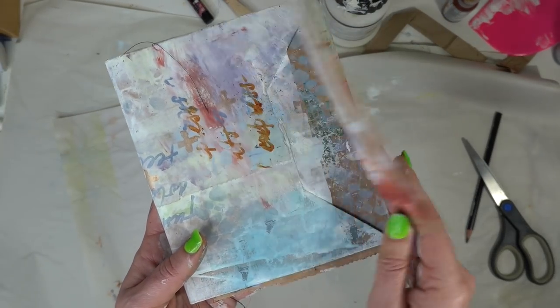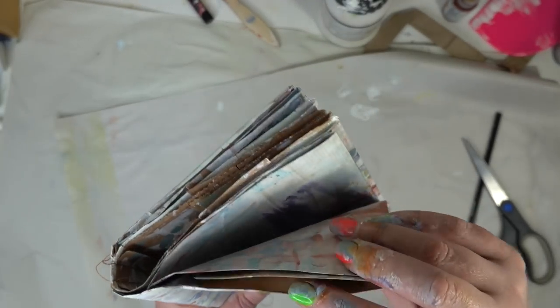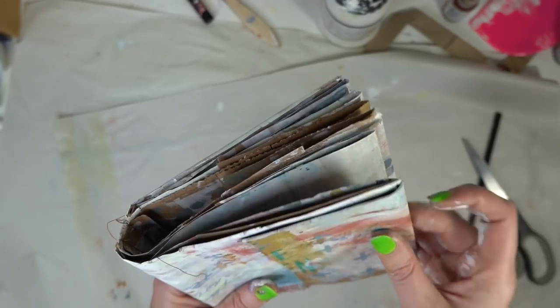Now I'm going to run back over to my sewing machine and sew up the sides here to make that little front pocket, and then it'll also give us a pocket in our front cover and one on our back cover as well.